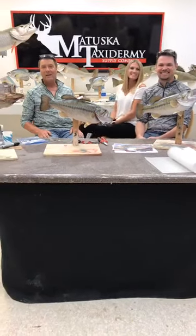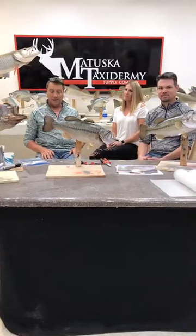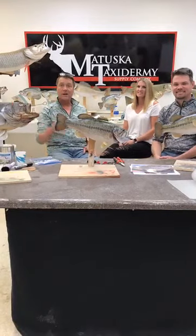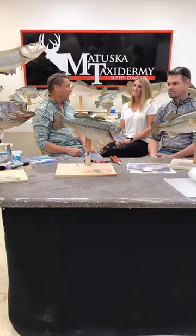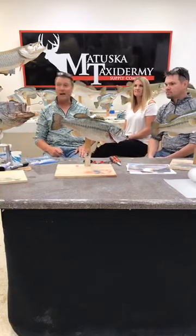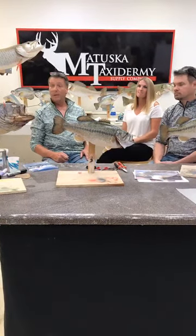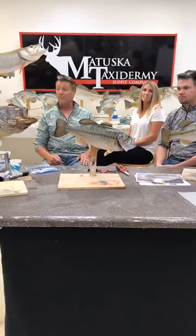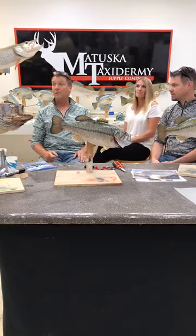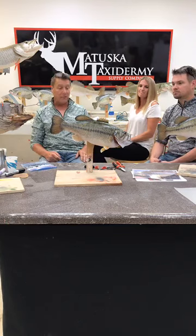Welcome to our Thursday afternoon live at the Matuska Taxidermy Studio. I'm Tom Matuska here for Matuska Taxidermy Supply Company with Brett Wingfield, Mandy Swart, and Kirsten our camera girl. We had a pretty busy day in the shop - we've got red stag, Cape Buffalo, fish shipping out, stag shipping out, sable, all kinds of African things, and a crocodile coming up. Today we're going to do a little bit on fish fins.